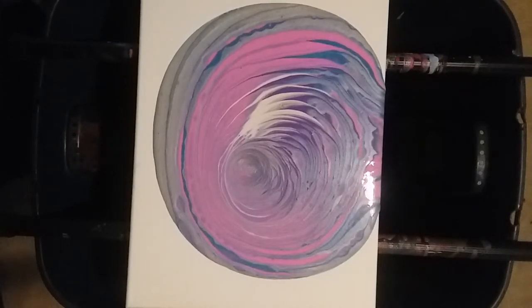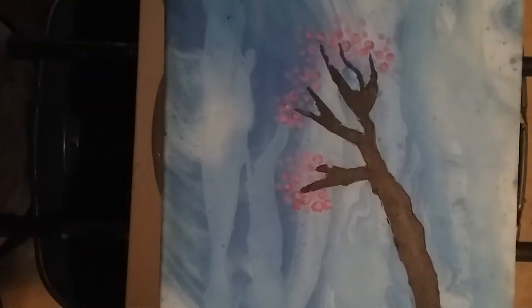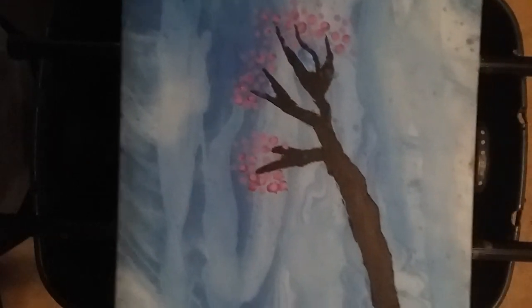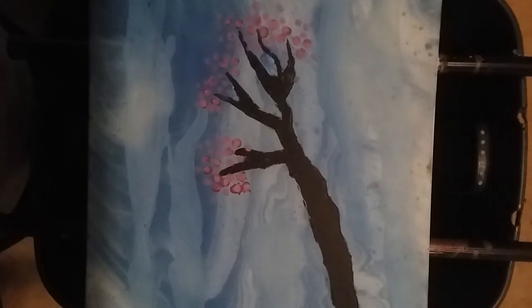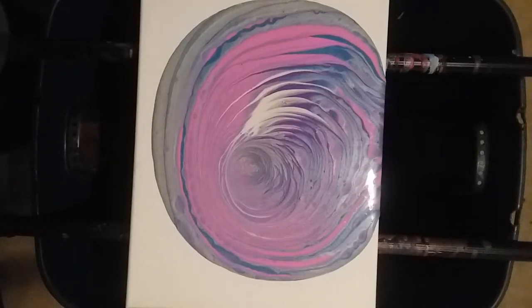Always will be. Let me grab my cherry blossom and let you take a little sneak peek at her. Before I tilt — this is my cherry blossom. This is for me personally, I'm not going to try to sell it or anything, but this one is mine. But if anybody wants one, I will be glad to attempt to make them one.